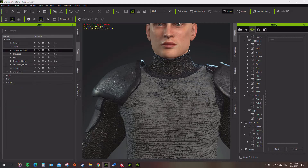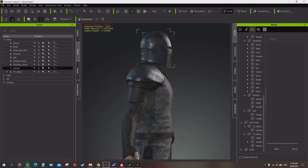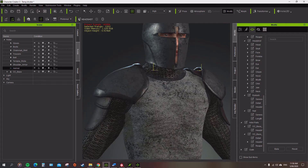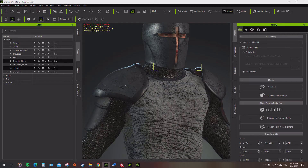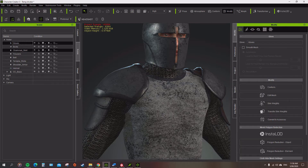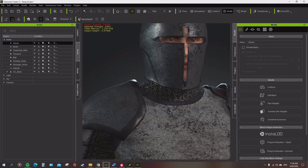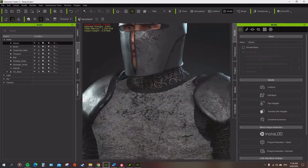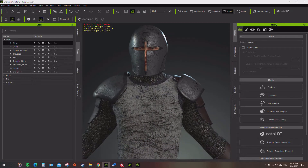Alright guys, we're just going to go over the skin weights again. I'm just going to finish up all the skin weights for my characters, for each individual section to make sure they're not poking through, and then I'm going to run it through iClone to get a better understanding of its movements and where things are moving.